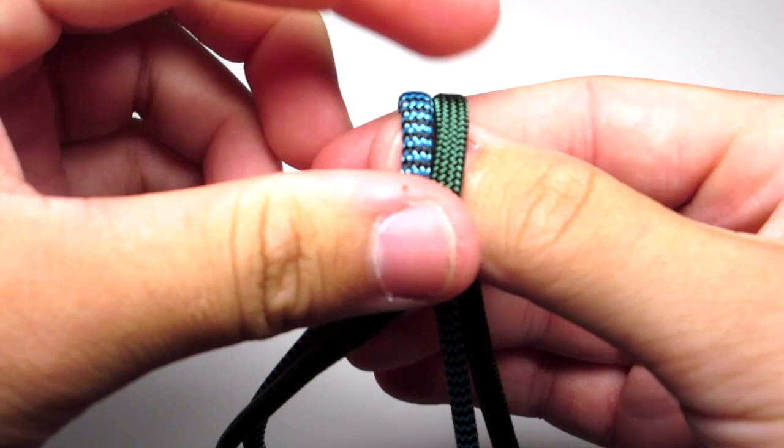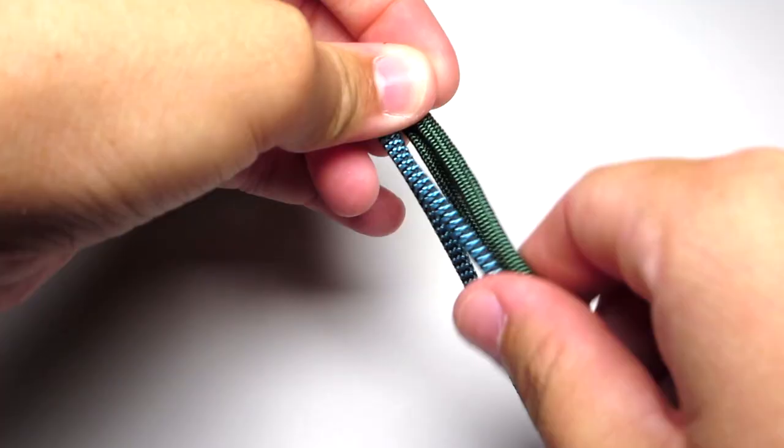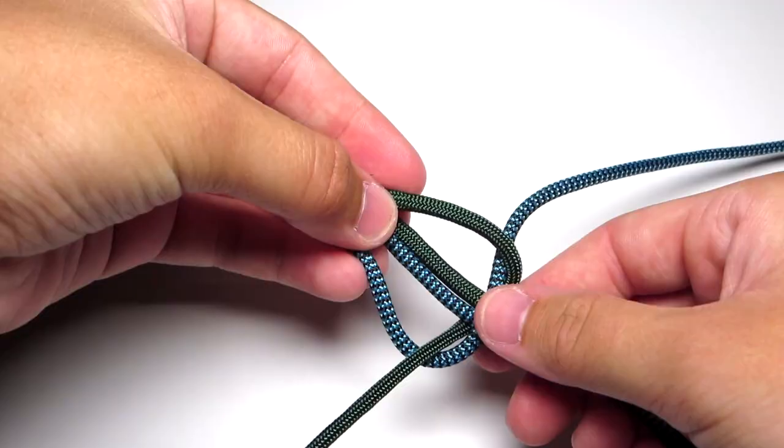Then you're going to go ahead and do a cobra stitch. Take the left cord and put it over the middle two strands. Take the right cord, cross it over that blue cord, behind the two middle strands and up through that left loop. Then you're just going to want to tighten that. When you do that, try to make sure there are no twists in the cord anywhere.